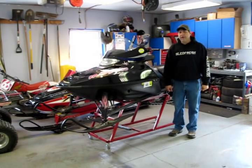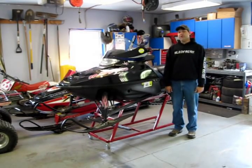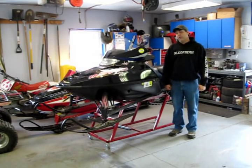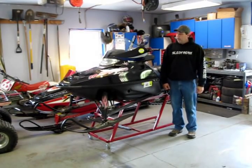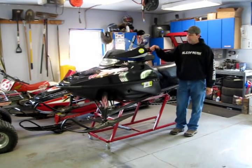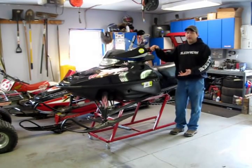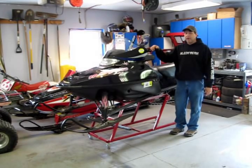Hello everybody, 5801 here, welcome to The Sled Shed. Today we're going to talk about an electric start install. This sled here does not have one in it, but we're going to put one in it. It's a pretty simple process. Most of the sleds now on their wiring harness comes with the plugs already there. You've just got to bolt everything on and plug them in.